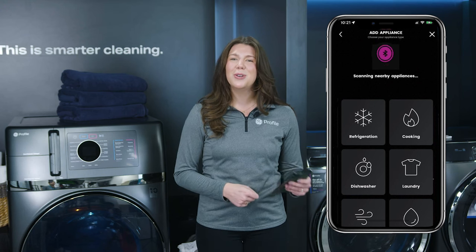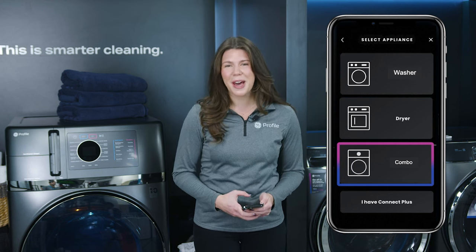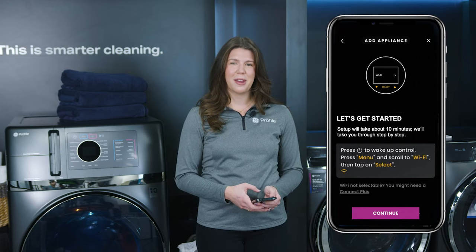When the app locates the new Combo unit, you'll be prompted to connect the appliance. Then choose Combo. The app will then direct you to the Combo's control panel.